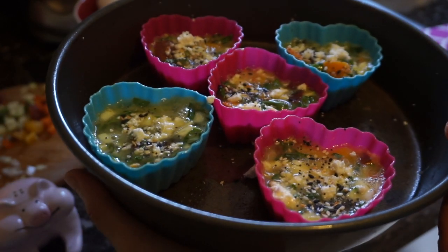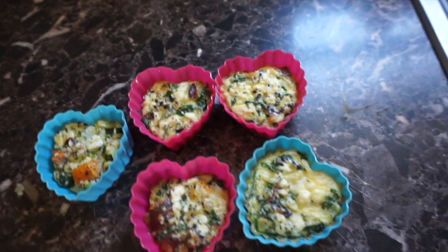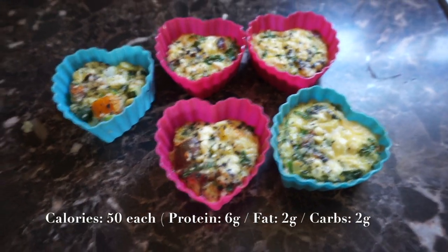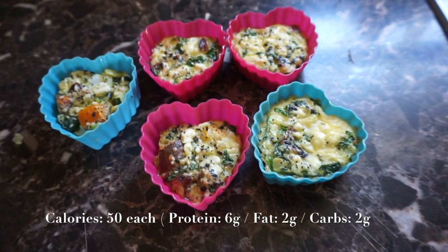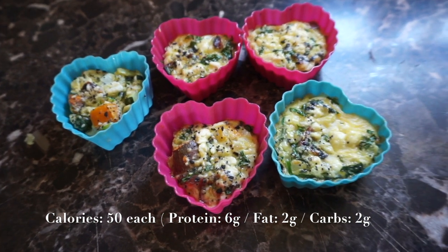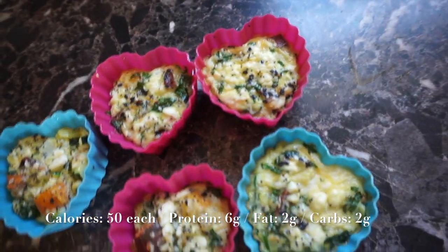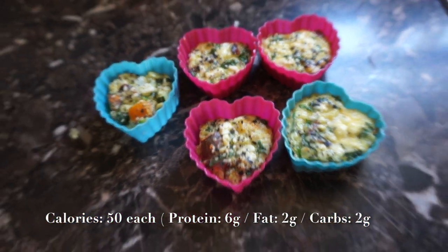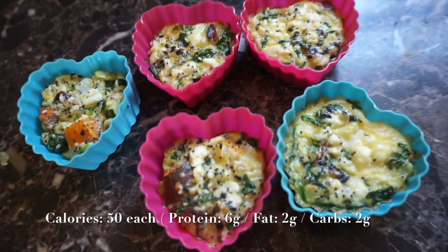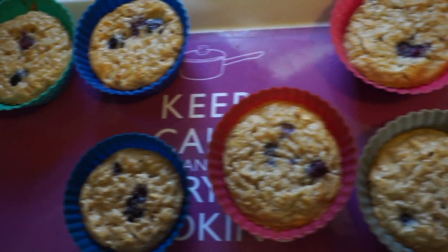Here are our breakfast egg white muffins! These are so good with avocado, with sriracha, whatever you want to add. You can also freeze them — double the recipe and just heat them up whenever you're ready to eat, which is perfect for meal prepping. I'll add the macros on screen: high protein, low fat, low carb. Our next recipe is blueberry oatmeal muffins.